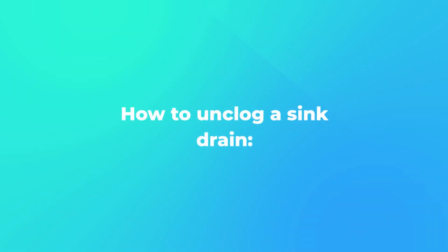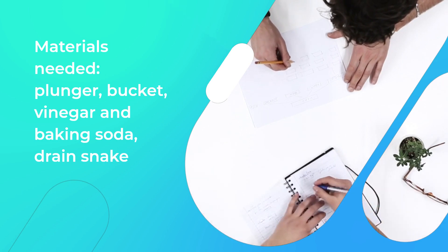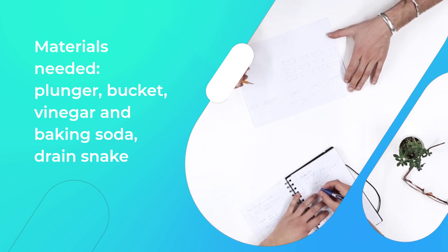How to Unclog a Sink Drain. Materials needed: plunger, bucket, vinegar and baking soda, drain snake.